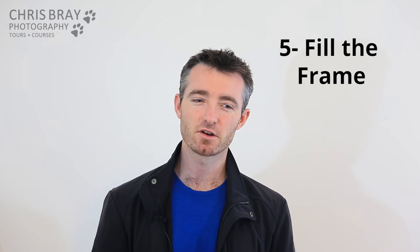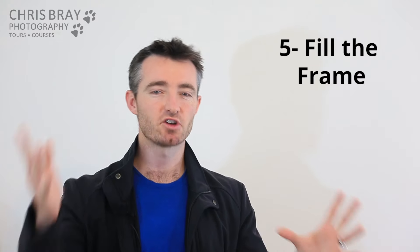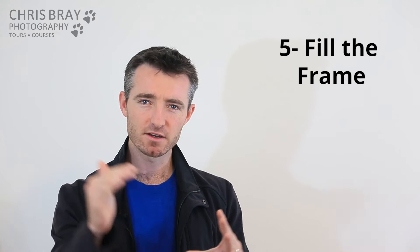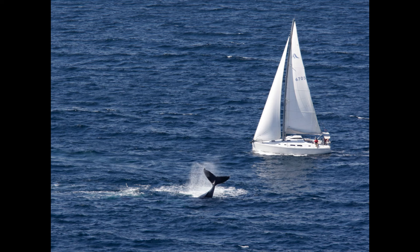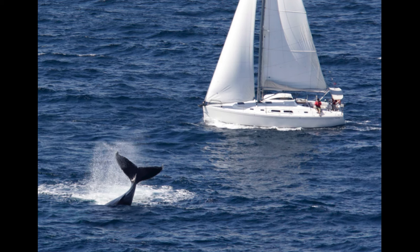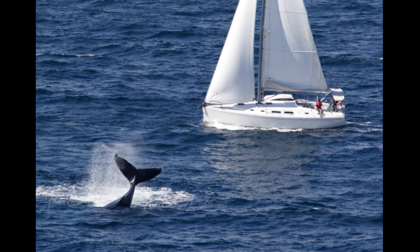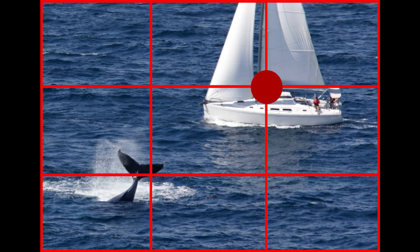Fill the frame. Sometimes photos just need to be cropped in a little bit tighter. People have this urge to try and fit everything in, but often the most important part, if you concentrate on just that, makes a much more usable photo. That might be the way you're tempted to take the photo because you want to fit it all in, but this is a far better composition. We all know yachts have a big pointy bit at the top, but that's not what's interesting — it's just the interaction between the whale and the yacht. Now the subjects are bigger, you can see the detail, it fits the rule of thirds: yacht on the top third intersection, whale on the bottom third.